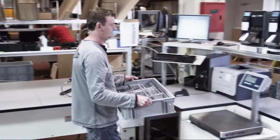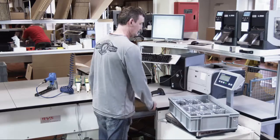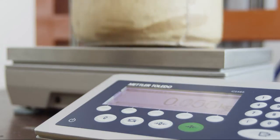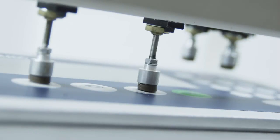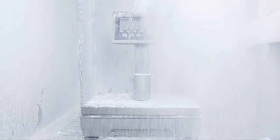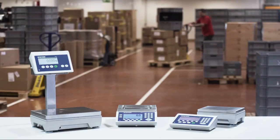ICS compact scales for manufacturing are designed to withstand even the harshest industrial environments. The scale features an extremely rugged die cast aluminium housing, overload protection, a robust foil keypad, and is dust proof according to IP65 standards. The ICS scale family by Mettler Toledo.